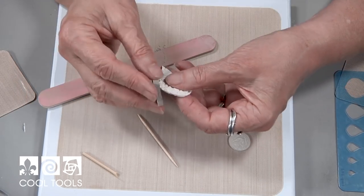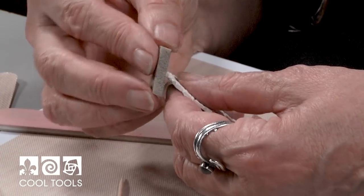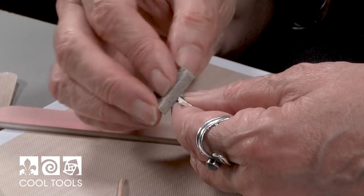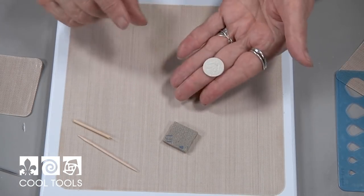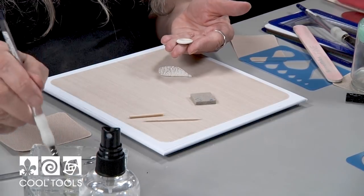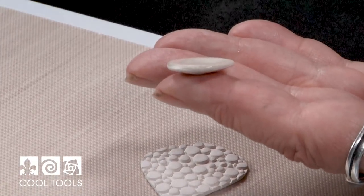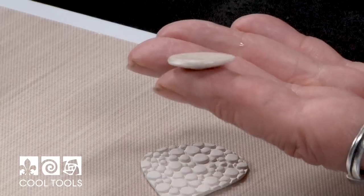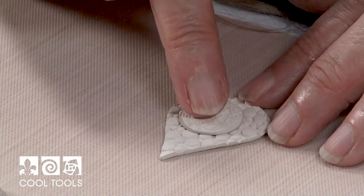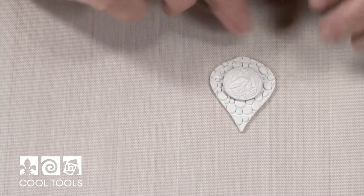Now I'm also going to sand this edge. It doesn't need a ton of sanding because I'm going to surround it with a coil frame, but I do want to get it nice and smooth so that when I attach the frame it goes all the way around smoothly without any gaps. Now I'm going to attach my lovely little Celtic dragon to the base piece. To do that I'm going to very generously wet the inside of this, especially around the edge. I want it generous so I can move it around until I get it positioned. I wiggle it slightly until it grabs, and make sure the dragon is oriented properly.